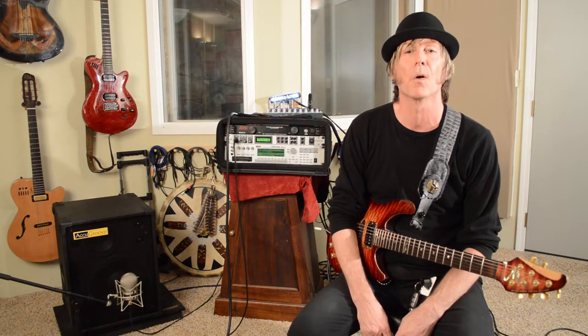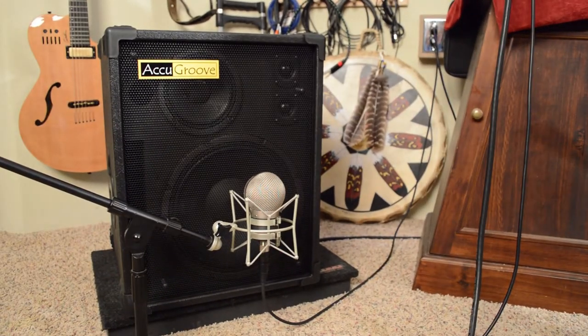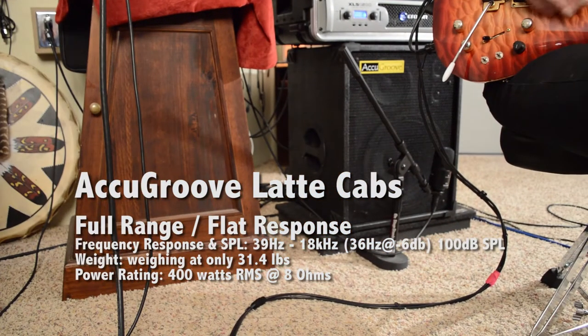Welcome everybody, my name is Coop. We are doing the demonstration for the AccuGroove cabinet. The thing that's unique about this particular cabinet is these are FR-FR cabs, which means they're full range, flat response cabs.